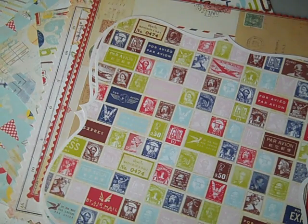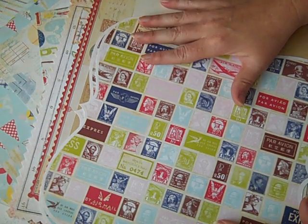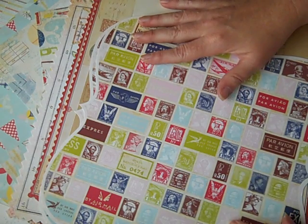Hi everybody, this is Roxy with Your Paper Pantry and I have a travel kit available just in time for your summer vacation with the kids or with your family. This includes product from Girls Papery, Making Memories, Tim Holtz, Seven Gypsies, and Jenny Bolan.